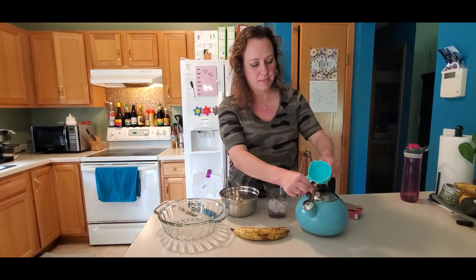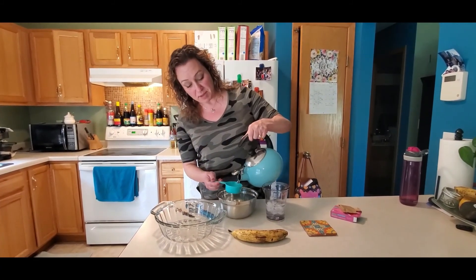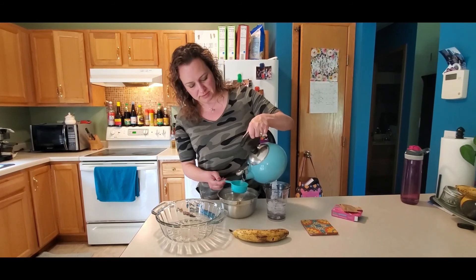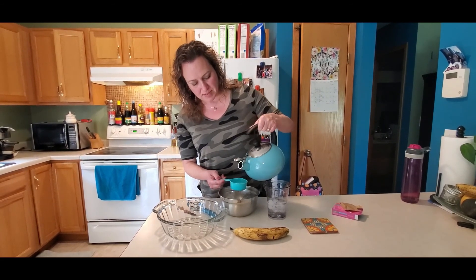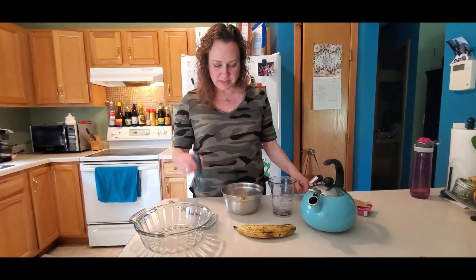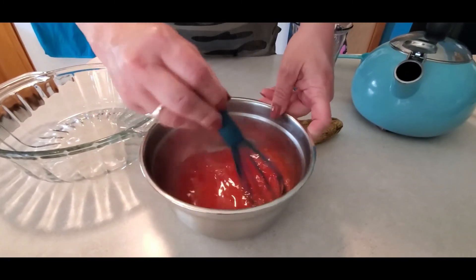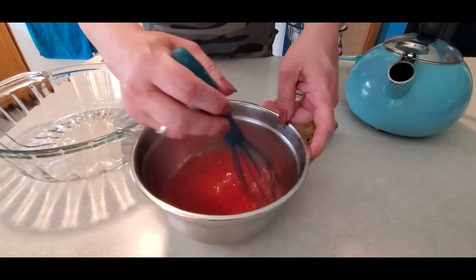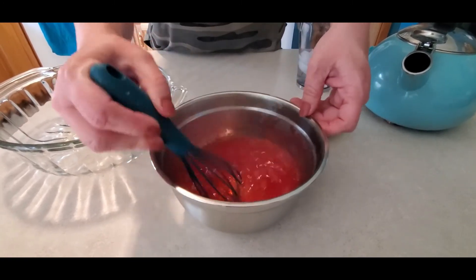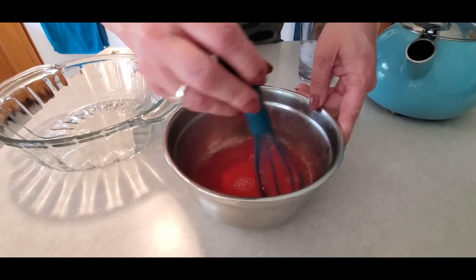You need one cup of hot boiling water. I have a half-cup measuring cup, so that means I'm going to need two of these — so I have one and I have two. Then take your whisk and you're going to mix this up until your jello powder is gone, until it dissolves in the hot water.